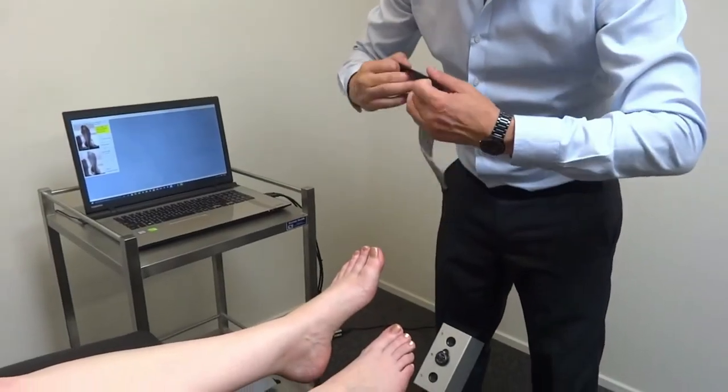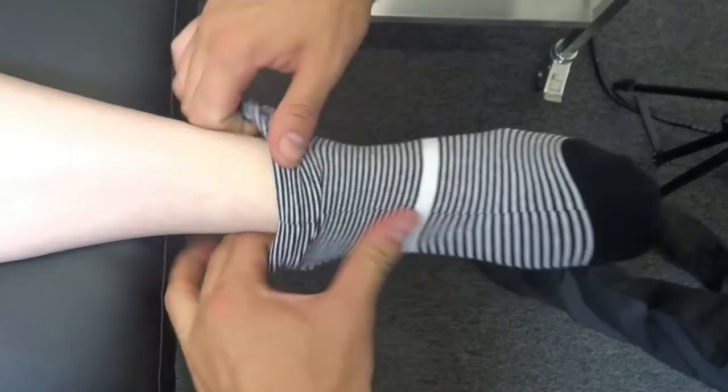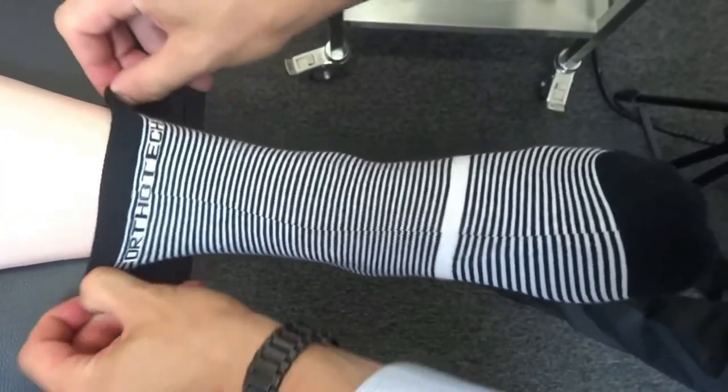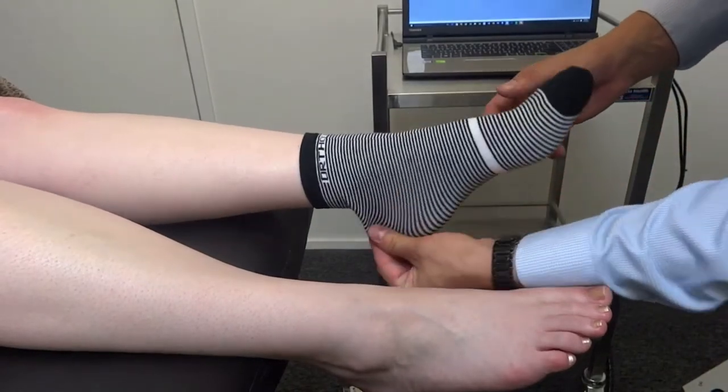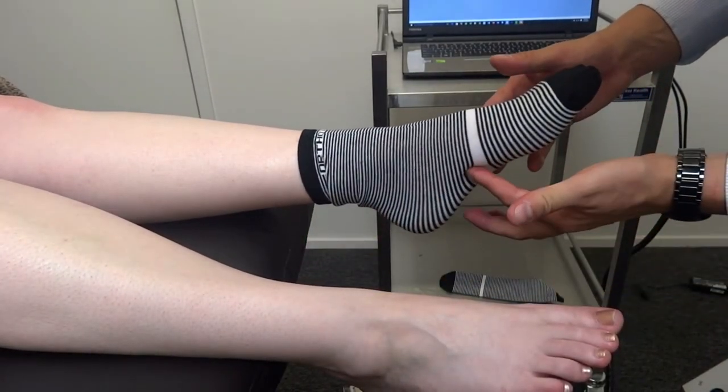There is one seam beneath the Orthotec 3D logo and we want this on the dorsal side of the foot. Put the sock on like we would a normal sock and make sure it's not too tight. If it is too tight, as shown here in the picture, we'll get a bowing between the metatarsal heads and the calcaneus, and the sock won't contour to the arch.